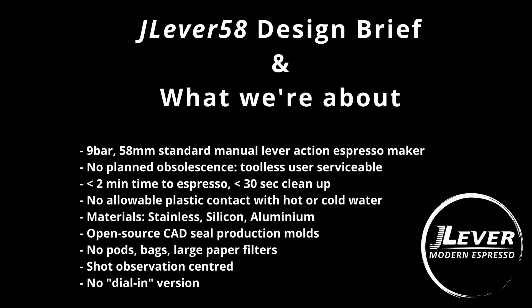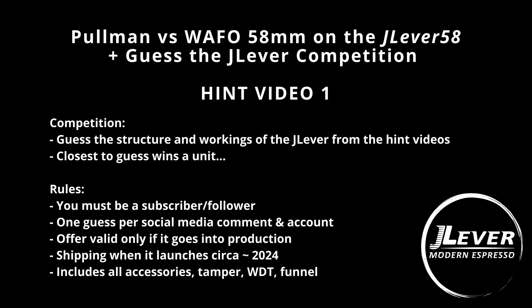So there will be a couple of hint videos — this is the first. Your job is to guess how the espresso maker works, its main components and structure. I can't say more than that because I might give it away. The closest, most accurate guess as judged by myself will win a unit. Then we'll do a second video with more hints and you'll get a chance to win a second unit. Of course, this competition is only valid if the unit actually gets manufactured and commercialized.